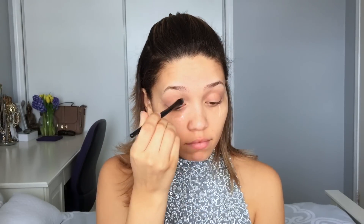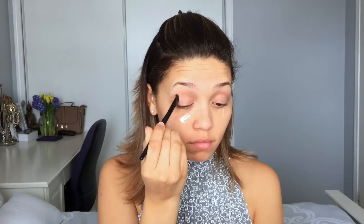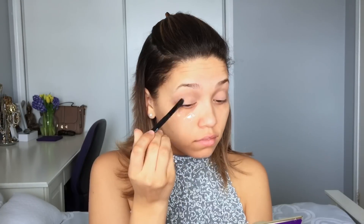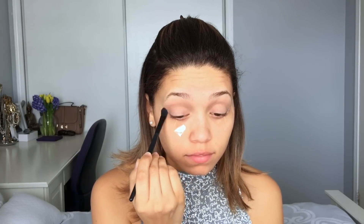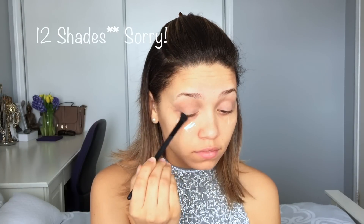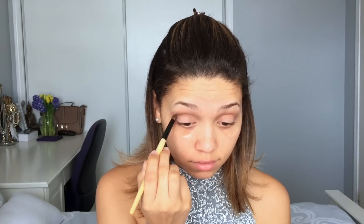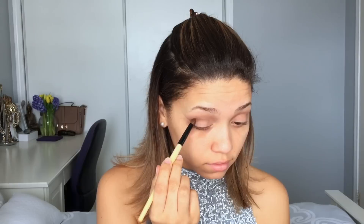The tape gives you a more defined look and prevents eyeshadow fallout all over your face. For the first color I'm using the Tartlet palette, going in with the shade Free Spirit all over the lid. Then in the crease with my blending brush I'm using the shade Wanderer as a transition shade. The Tartlet palette is amazing — there are about eight colors and you can't go wrong with any of the shades. For the crease I'm going in with the shade Dreamer using a tapered crease brush.